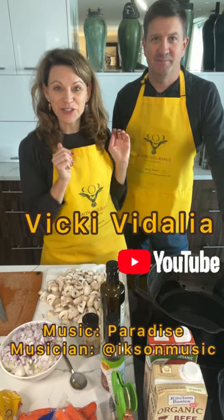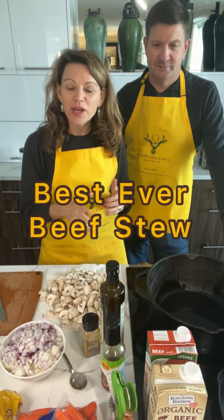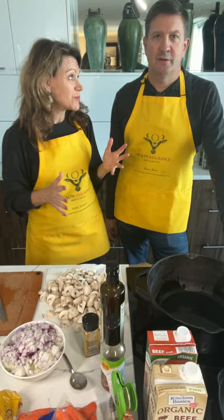Hi, Vicki Medaglia here. I am with Sean Medaglia. Hello! And we're cooking together for a party tonight. We're making the best ever beef stew. The recipe was created by Mary Berry. Sean found the recipe in the Chicago Tribune, which is one of our go-tos for some of the best recipes.